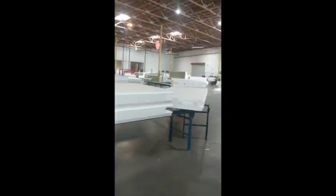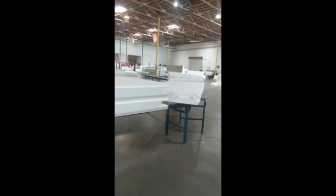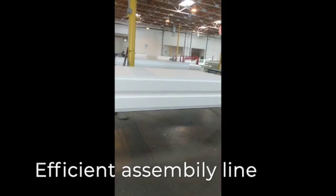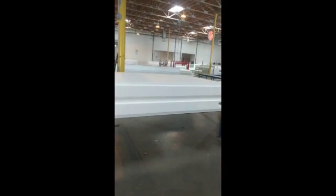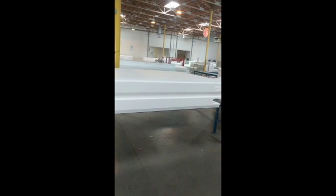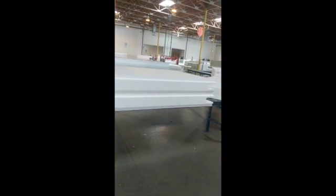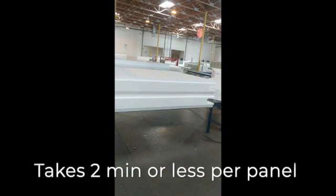From here you can see the start — some rollers go in. This will all connect over to the two bonding machines. The white machine with the red power is the off-the-shelf machine. Our process was over 10 minutes a panel with that machine; now that red machine brings it to two minutes or less per panel.